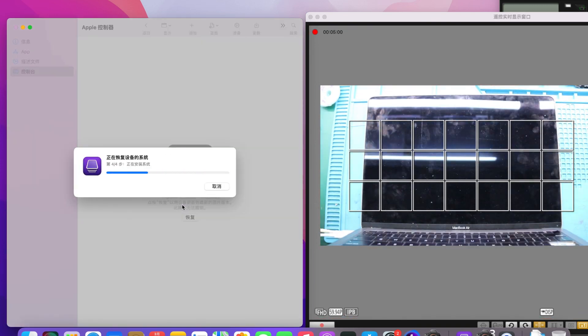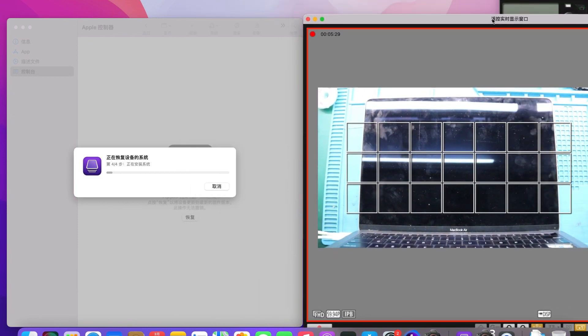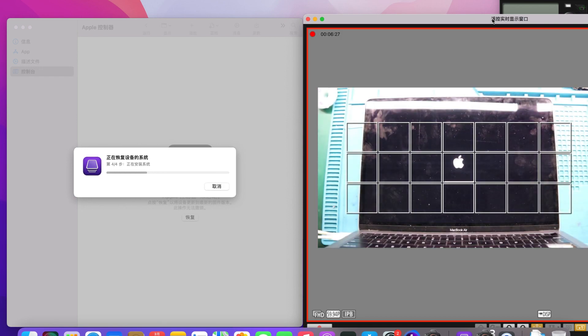We install the motherboard back into the MacBook. When powered on, the motherboard enters DFU mode by itself. We then use Apple Configurator software to perform system recovery.